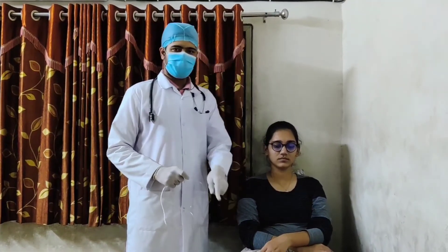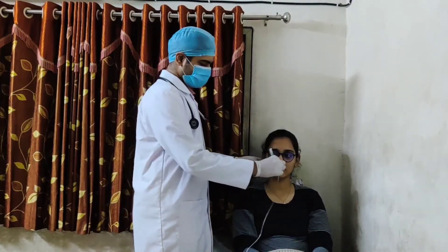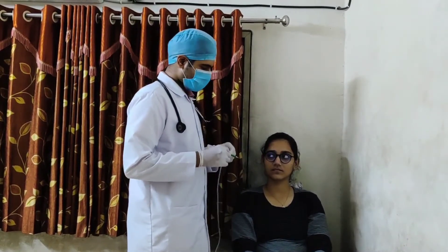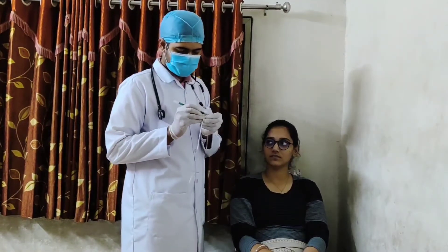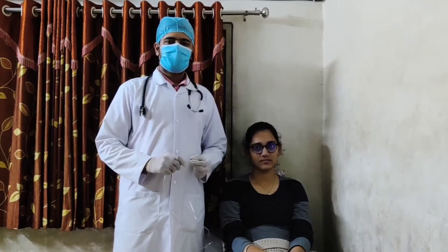For inserting the nasogastric tube, the patient should be in a high-Fowler's position. Prior to insertion, we should first measure the distance from the nose to the earlobe and mark it on the tube, and then from the earlobe to the xiphoid process and mark that as well.